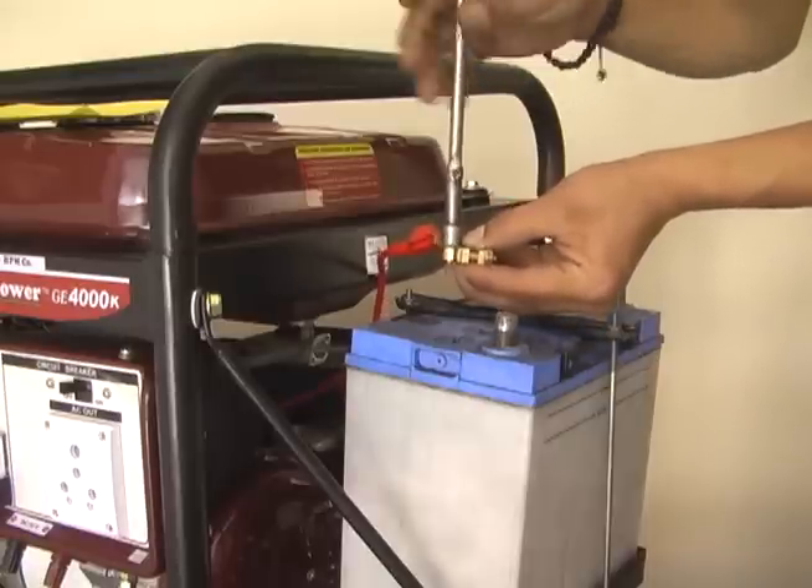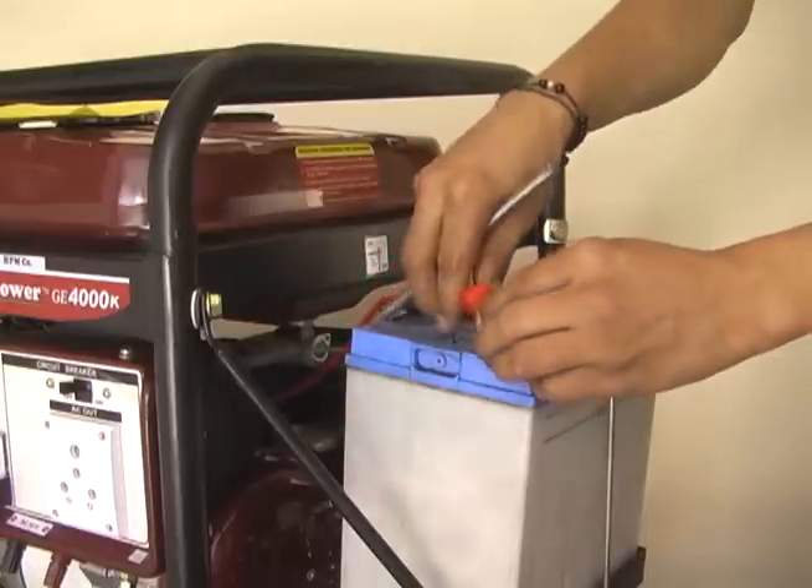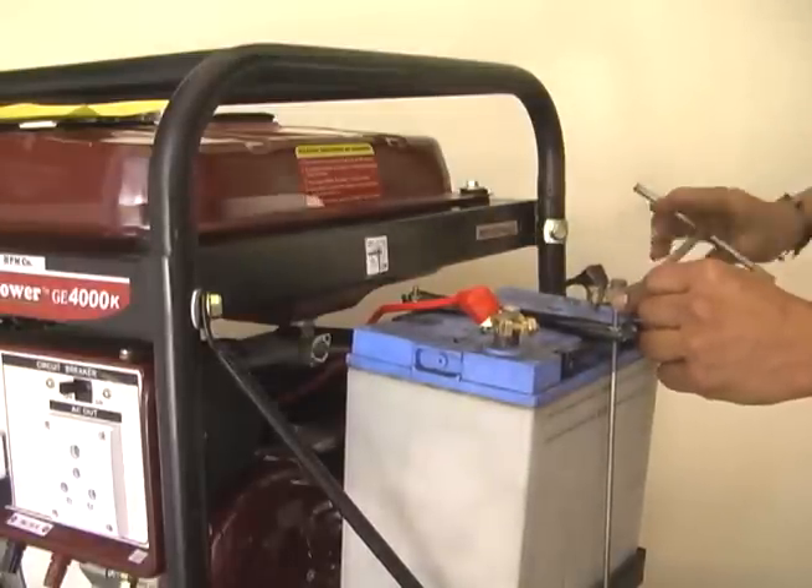Also fix battery terminals on the battery. Now tighten the red wire with the plus terminal of the battery and the black wire with the negative terminal of the battery.